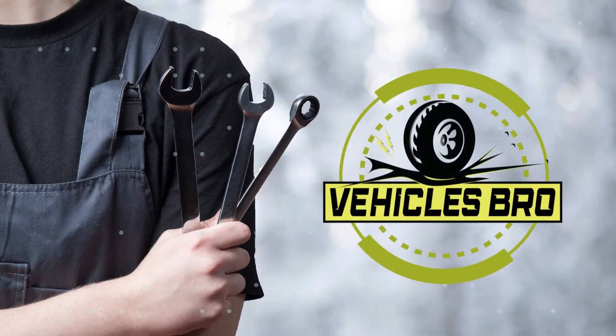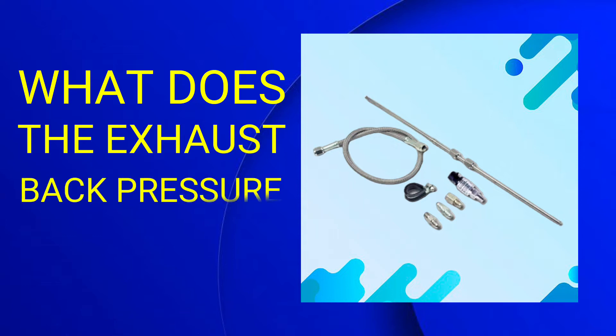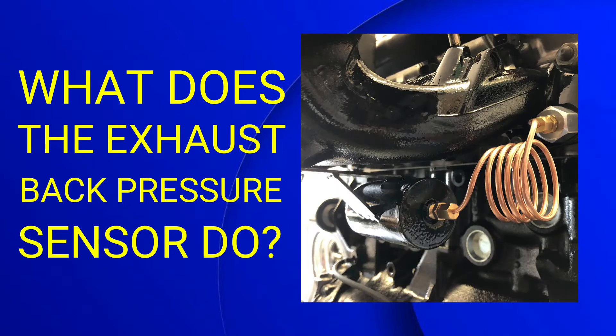Welcome to Vehicles Bro. Do you know what does the exhaust back pressure sensor do? Don't worry. In this video, you will get proper information. Let's see.